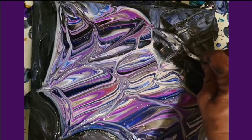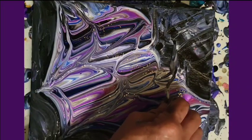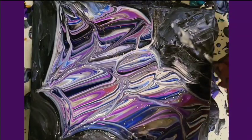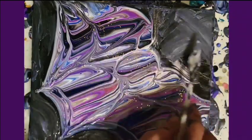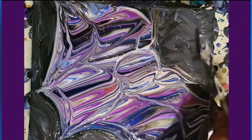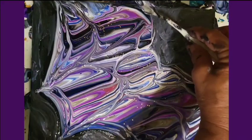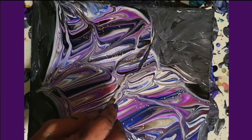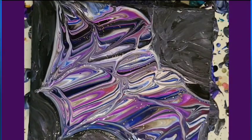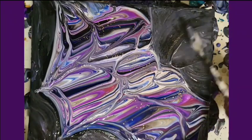It ends up looking kind of gray with the white and the black and all the other colors mixed together. Our little bat is coming together. I kind of thought I would leave that little fancy thing on the top of the ear, but I couldn't quite get it to match on the other side, so I do end up doing away with that. We're just working her out, getting her shape. It's going to be adorable with all these colors. Not traditionally what I would do in a painting, but I think it turned out fantastic.